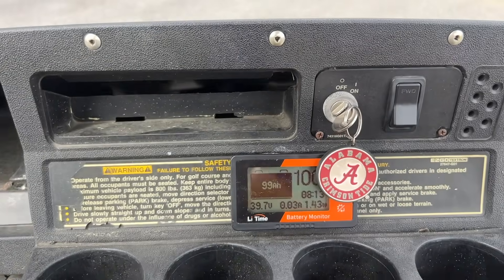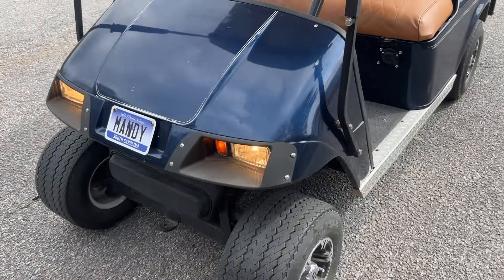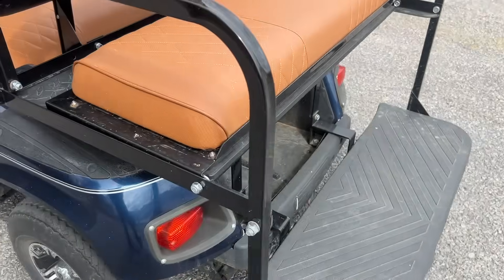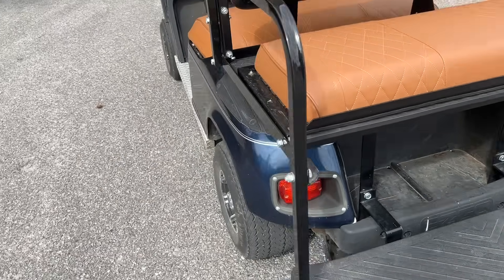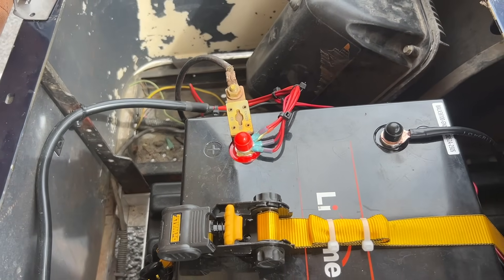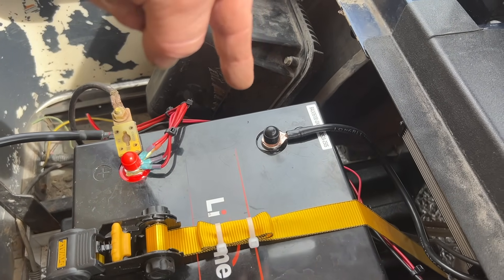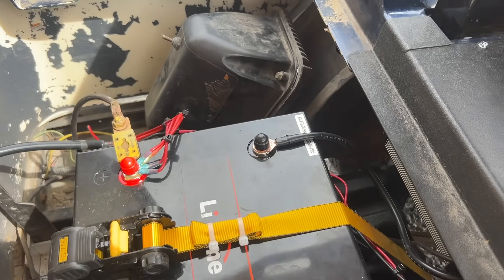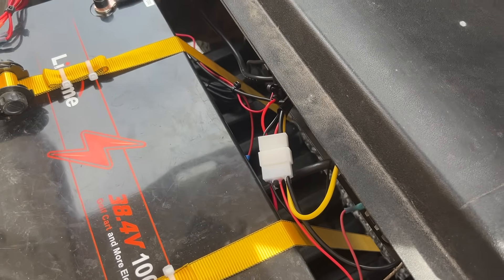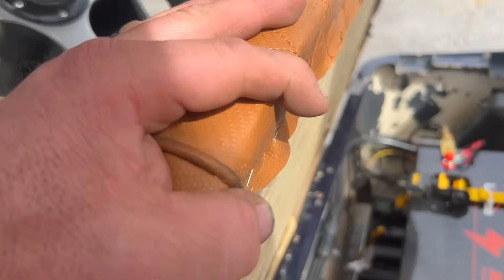The golf cart is done. Turning it on, headlight button on — headlights are on, tail lights around. This is what the inside of the battery compartment looks like now. We cleaned up the wires as best we could, ran all the grounds to the shunt, ran the battery cable to the shunt — that's fixed. We fixed the DC-to-DC converter by running that extra wire down the side of the frame to the key switch, so everything's working as it should and all the problems are fixed.